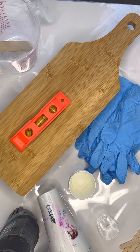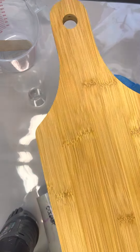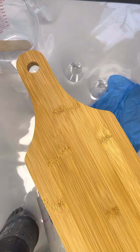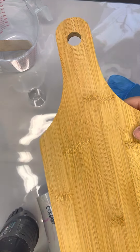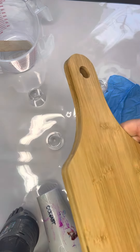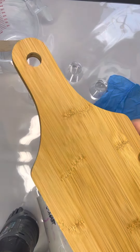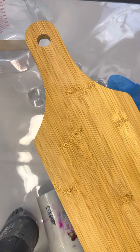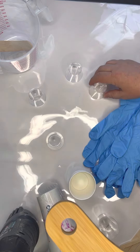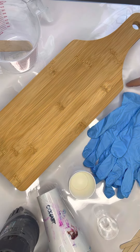I think that covers it — all the items we need, minus the resin and pigment. Oh, one other thing: our charcuterie board. This one came from Dollarama and is fairly inexpensive. I chose this because if you're a little worried about doing your first pour and want to test it out, you won't be too sad if it doesn't live up to your standards. We also have these cups used as stands — when the resin pours off, you don't want it to stick to your surface or your design will be ruined.